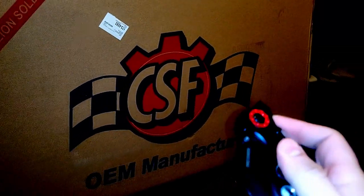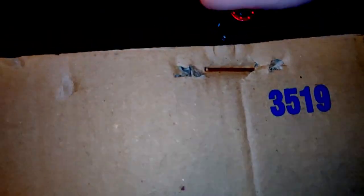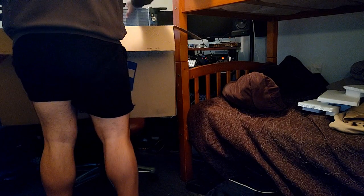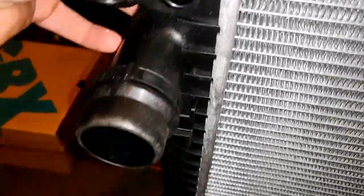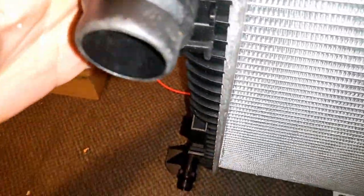New radiator here, hopefully it fits. All of these clamps are here and they look like they're OEM — they match the old radiator that I had with the broken one, so they look like they should fit. The radiator looks nice, ready to go.